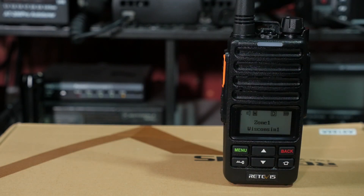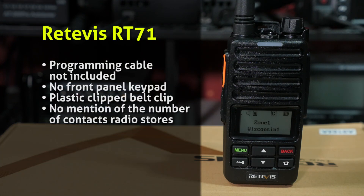Which brings us to the downsides of the Retevis RT71. First, the programming cable is not included. The radio does use a standard two-pin cable, so if you've got another Chinese handheld or analog radio with a two-pin cable, you can use that to program the RT71 — but the cable is not included, so you'll need to buy one or find one. No front panel keyboard, though that's not a deal-breaker. The plastic belt clip is still under evaluation for long-term durability. And there's no mention of the number of contacts this radio holds anywhere in the specs.